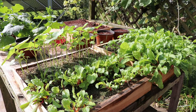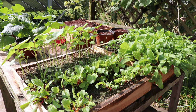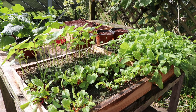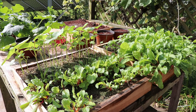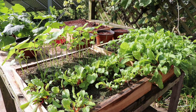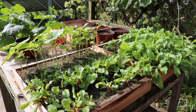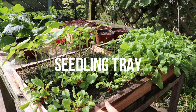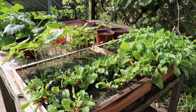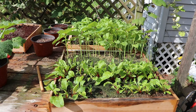We grow all our seedlings according to the Mitleider gardening method, using Mitleider seedling trays. Even if you don't use the Mitleider method, you can apply these steps to your own seedling program. The seedling trays we're using are 18 by 18 and filled with a mixture of 75% coconut coir and 25% sand. There is no nutrition in this mix, so we have to add nutrition to these seedlings on a daily basis.